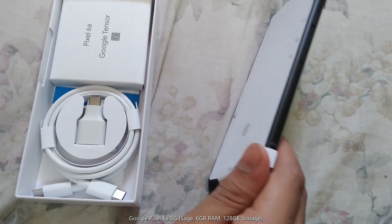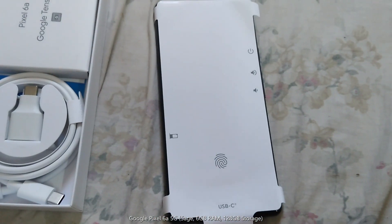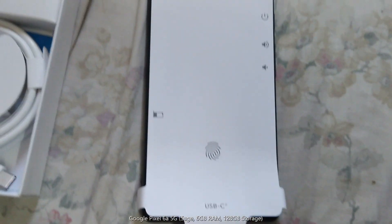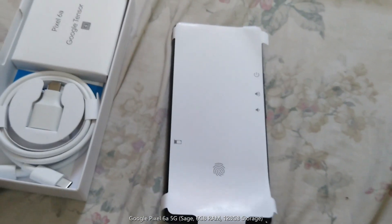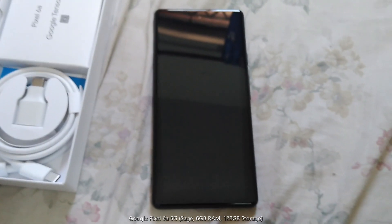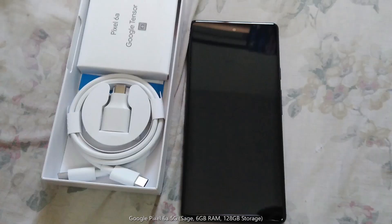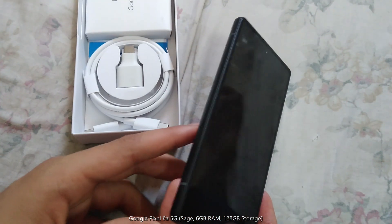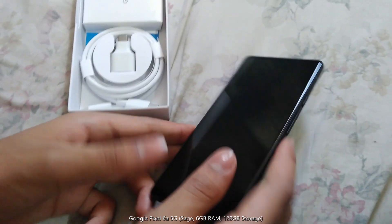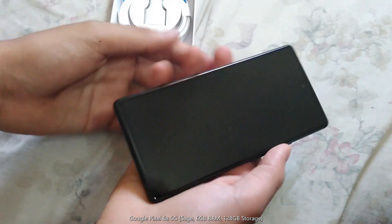Now let's have a look at the phone. Now let's do the peel. It looks nice. It's got a nice feel on the sides. The grip looks pretty good too.